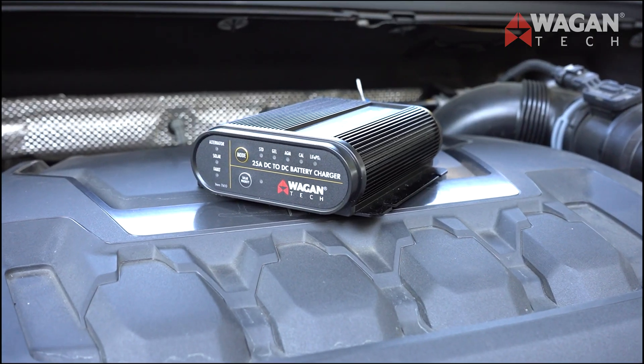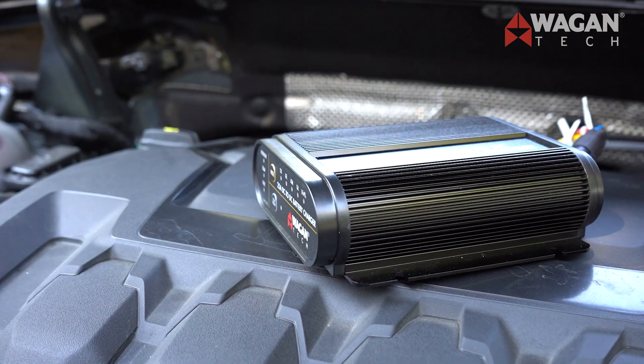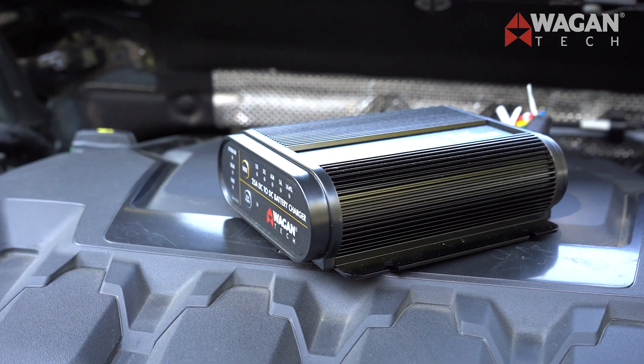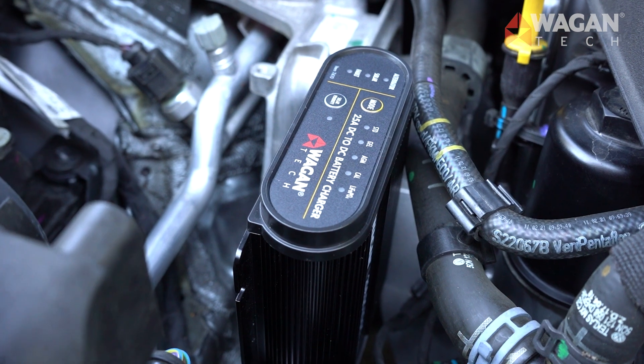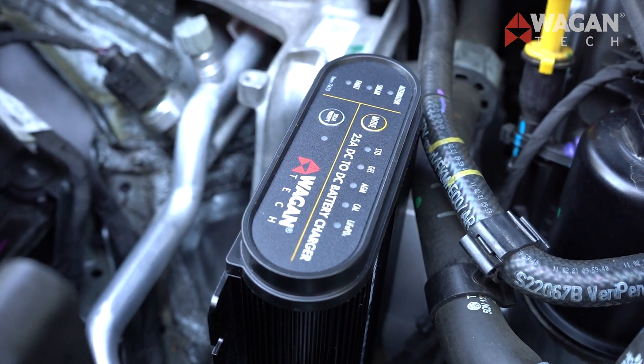First, let's take a look at what DC to DC battery chargers are. They're intended to be used in two battery systems. The DC to DC battery charger is a smart device that takes the power source, like a vehicle alternator or a solar panel, and fully recharges and monitors your auxiliary battery setup.